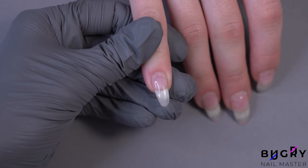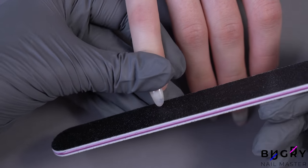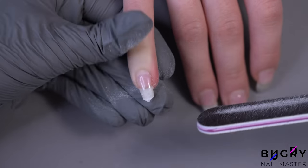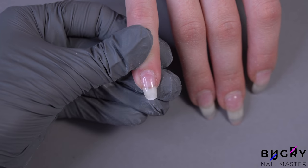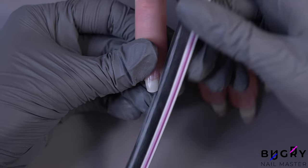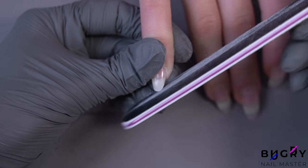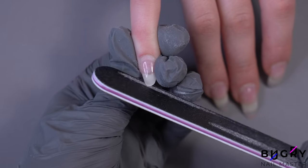I'm beginning by filing down the free edge. While filing her nail I'm holding my nail file at an angle so that the upper part of my nail file is leaning back and pointed more towards us. By using these steps we are lightly rounding her nail. Then I am placing the nail file on the side — because her natural nails aren't very wide, we are not starting from the point of growth but rather leaning the nail file away from it, filing the corner of her nail in order to round out the corners. I am filing this in one smooth motion and not taking the nail file away from her nail.